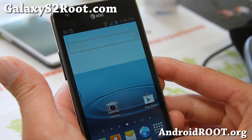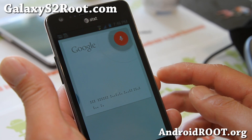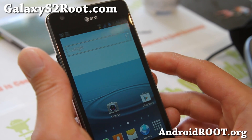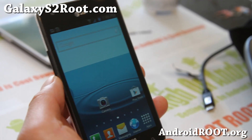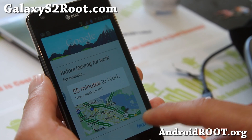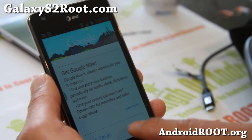If you hold down the home button you'll get Google Now and it picks up everything you're saying. The back button is actually forced app close, so it will close whatever app you're on. Holding down the menu button will launch Google Now cards.